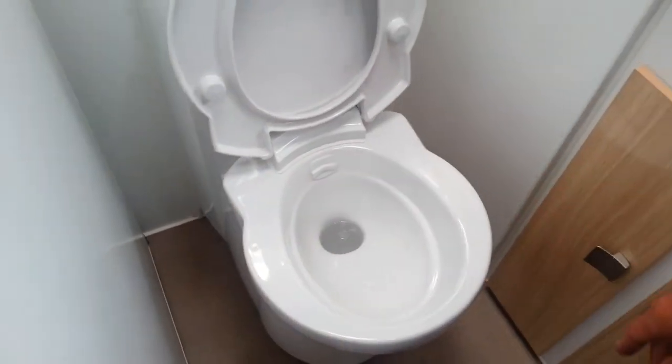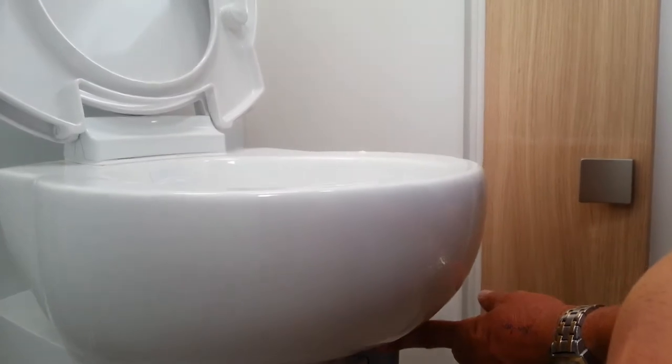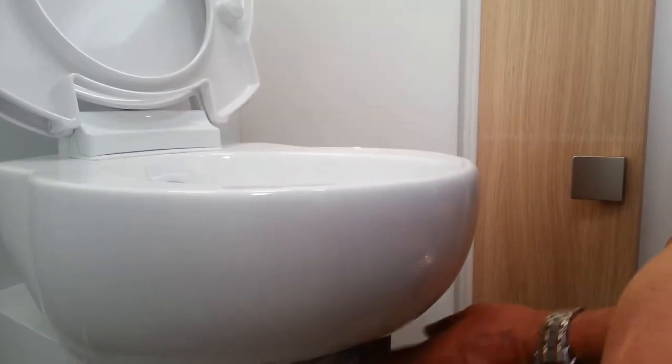At the front of the toilet here, we have a sliding mechanism which releases the water into the holding tank. Of course, when you're using the toilet, this must be open.